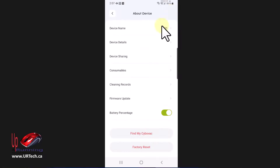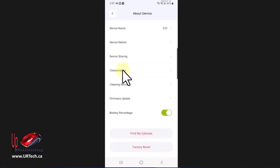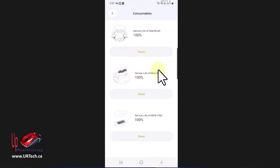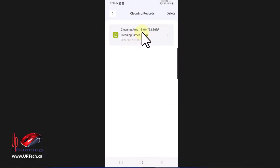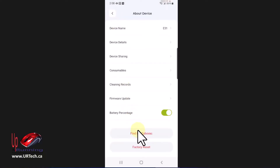Statistics are up here. Let's click the Settings in the top right-hand corner. Device Details — the serial number is the easiest place to get it for after-call service. Device Sharing I don't want. Consumables shows the service life on the side brush, main roller brush, and HEPA filter — I doubt I'll ever change these since I just clean them. Cleaning Records tells you what you've been doing. Firmware Update — this shipped with the firmware it needed, there was no update. And Find My CyboVac will beep three times quite loudly.